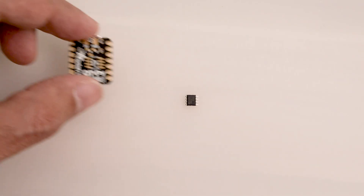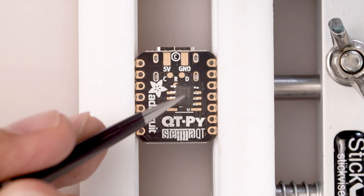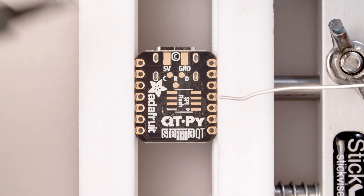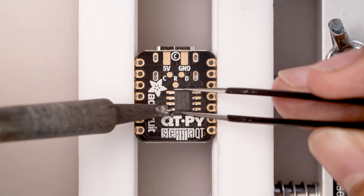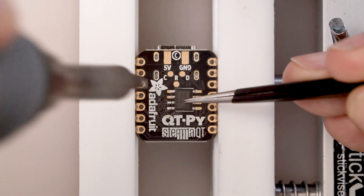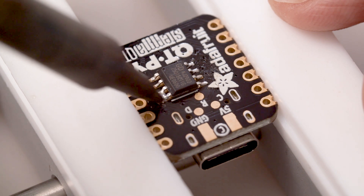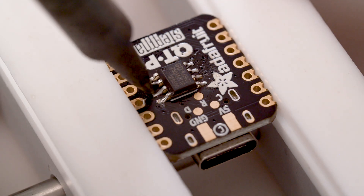We'll get the Qtpie ready to solder, but first let's get the SPI flash chip soldered onto the back. Use the marker on the solder mask to get the ground pins oriented correctly. I'll tin one of the pads first to get one leg anchored to the PCB, then we can adjust it. Heat up the single pin and then you can reposition with tweezers to correct the placement. Once the first pin is in place, add solder to the tip of the iron and carefully brush it onto the pins. I was able to fix some bridging by heating up the solder joint and removing it with a clean tip.